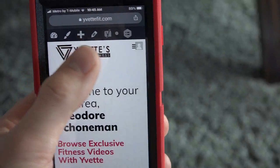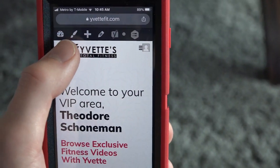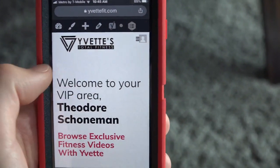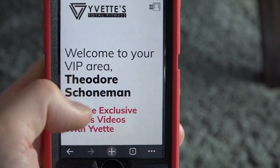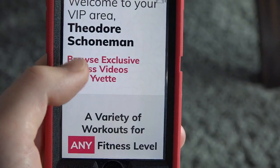Mine looks a little different because I have this little bar up here with the paintbrush and pencil and whatnot. That's because I'm an admin and I can edit the website — I'm kind of her administrative assistant.